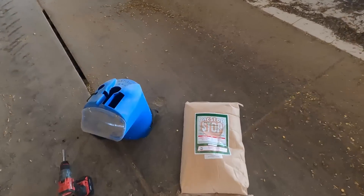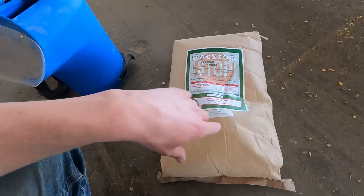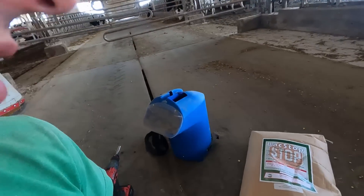Hey guys, so I'm out here in our free stall barn. I'm going to be bedding the stalls here in a minute. We have a new bedding conditioner we're going to try here. It's a product we get from our nutrition company — we get a lot of our minerals from them. It's supposed to be a little bit nicer to work with than hydrated lime.